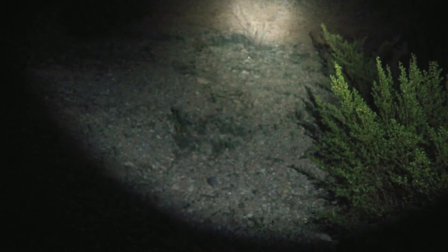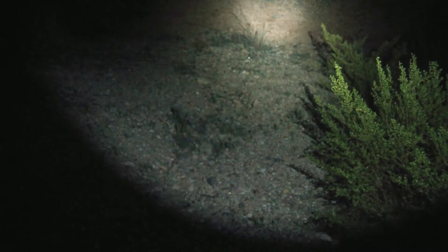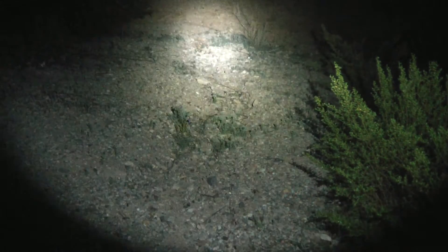I realized it's kind of a pain to have to go through all the modes, but after I did it, I started to like it. And here we have a secondary mode. This is 85 lumens, should be around 6 hours and 15 minutes.